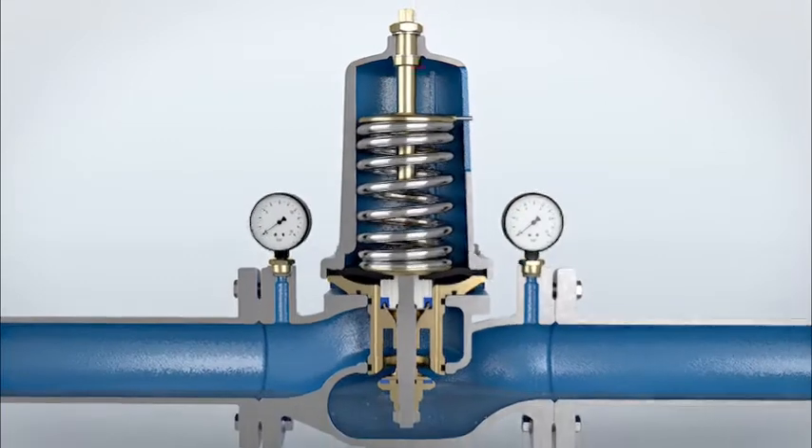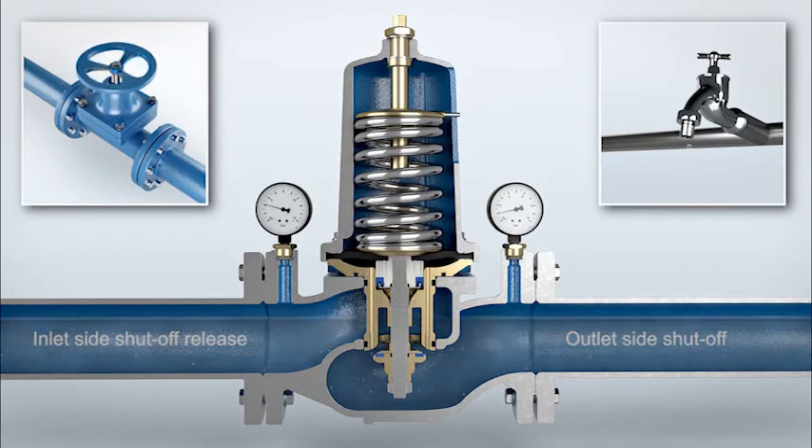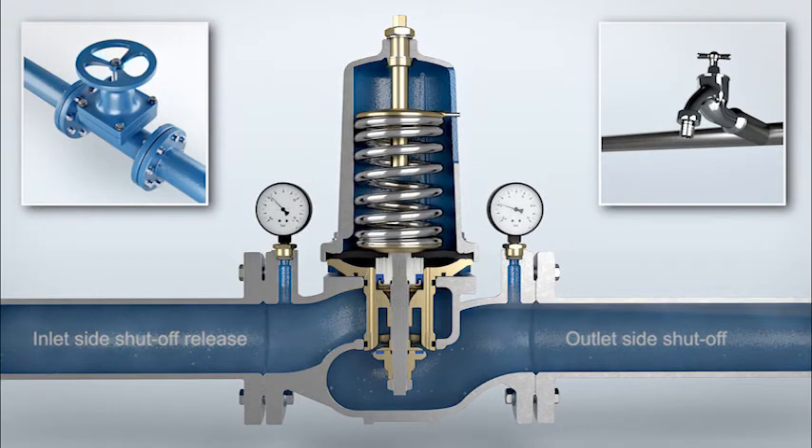The tap on the outlet side is closed and the inlet and outlet shutoff opened. The pressure reducing valve is now ready for operation.